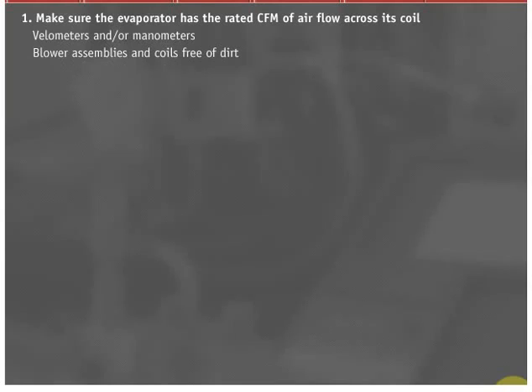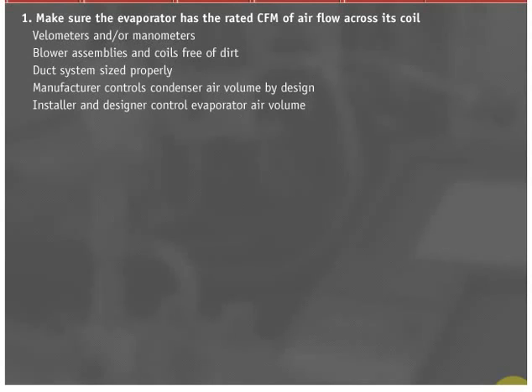Step 31: Make sure the evaporator has the rated CFM of airflow across its coil. Velometers and/or manometers with proper equations will assist in calculating system CFM. Check to see if blower assemblies and coils are free of dirt and that the duct system is sized properly. Remember, the unit manufacturer controls condenser air volume by design, and the installer and designer control evaporator air volume.